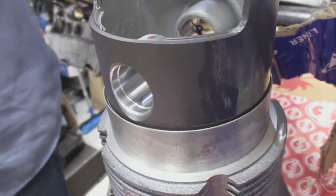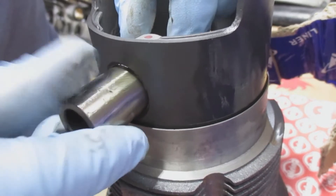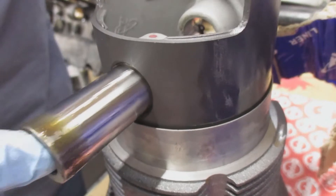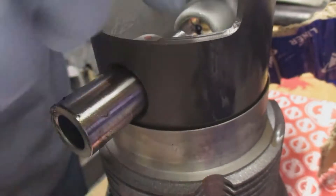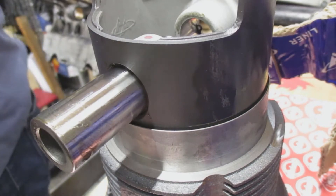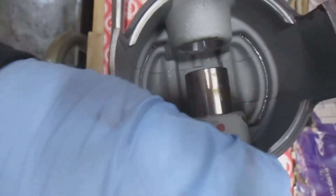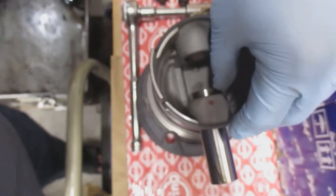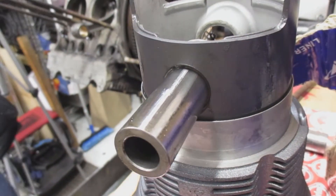You can see the groove in the piston where the wrist pin clamp goes in. I put some engine assembly lube on the wrist pin so I can push it in and out very easily. It takes a while to build engines and you don't want to mess it up by a single mistake.